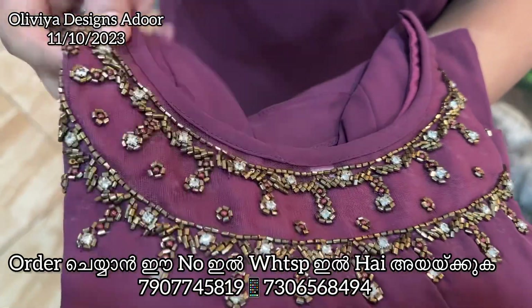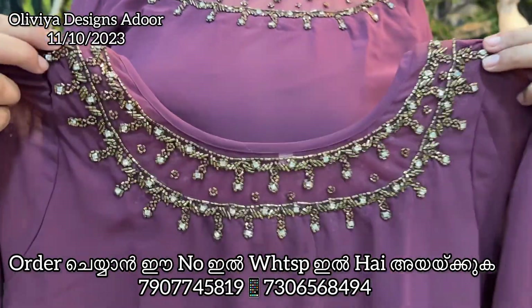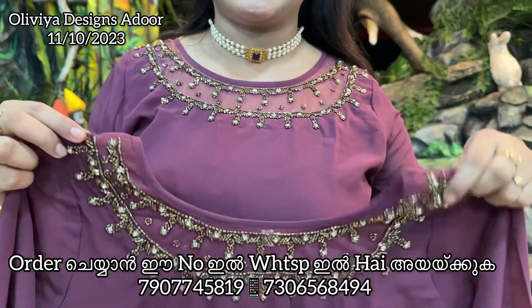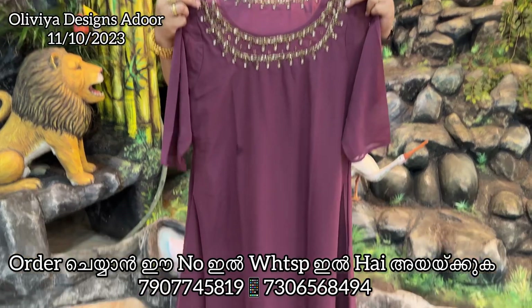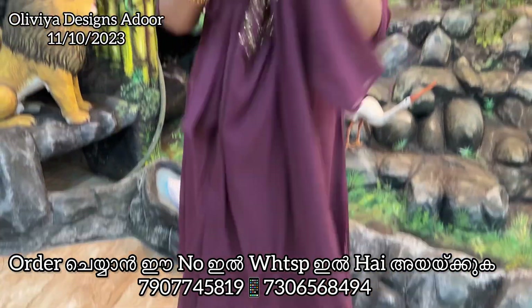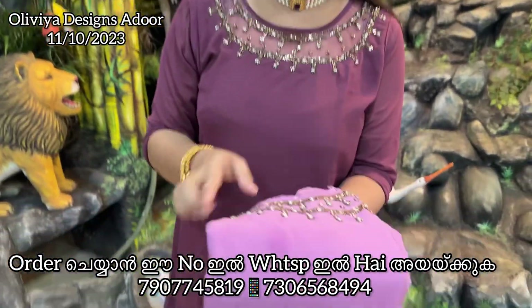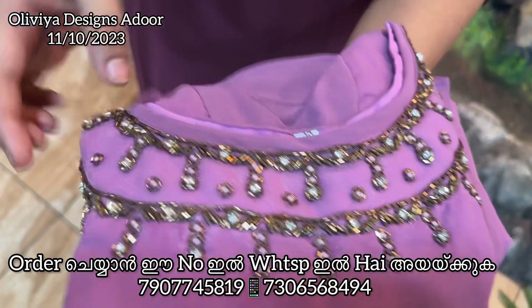It's very heavy. It's 48 sizes available. The price is 599, free shipping. This is a light lavender color, it's very heavy. Cut beads.